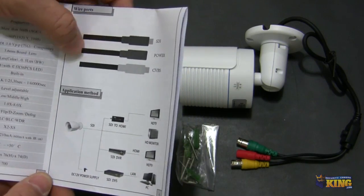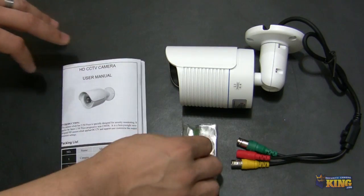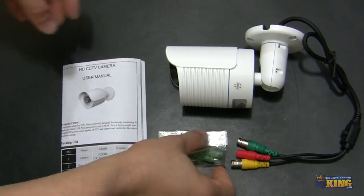Additional hardware might be required if you try to connect it to your TV. And here you can see it comes with the mounting screws and an Allen key.